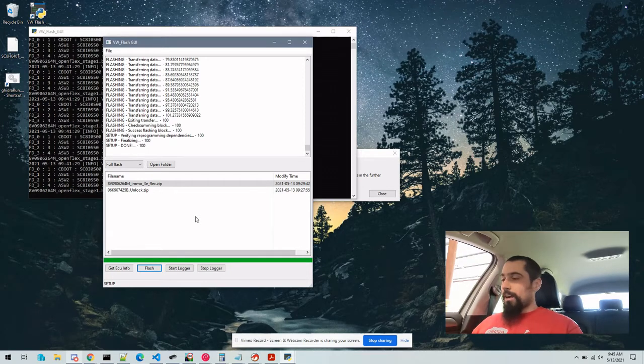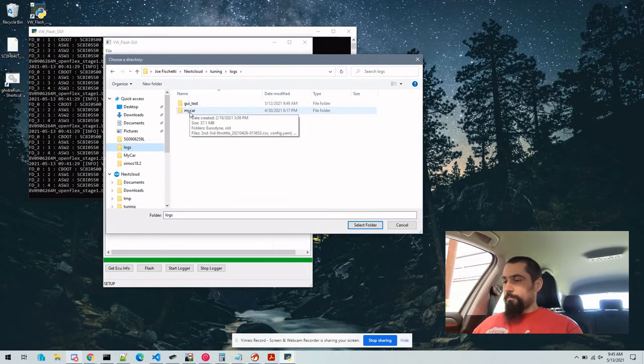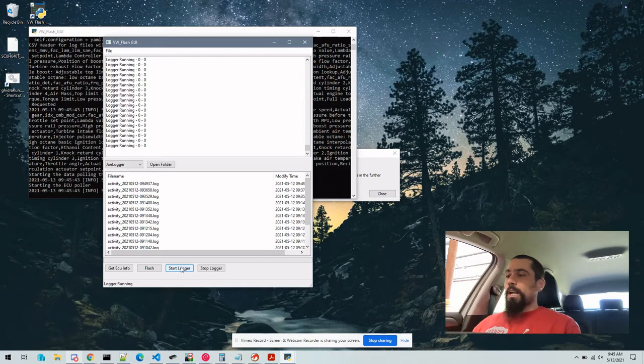Once you've verified that the car starts and runs, you can click Start Logger. First, we're going to select the folder that we want to use for the logger, then click Start Logger. To start the actual logging, you would enable the cruise control on the vehicle, and you can turn it back off to stop logging.